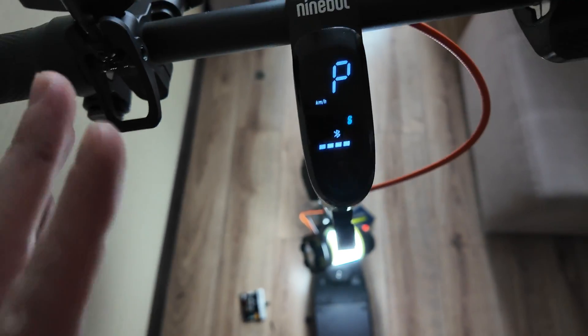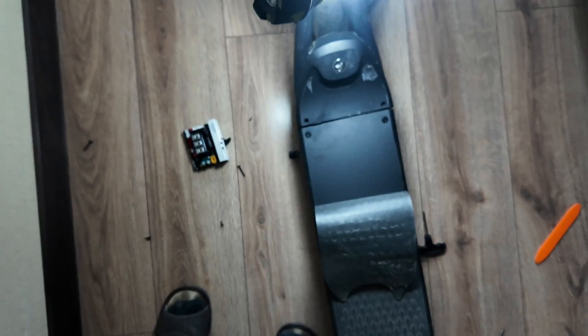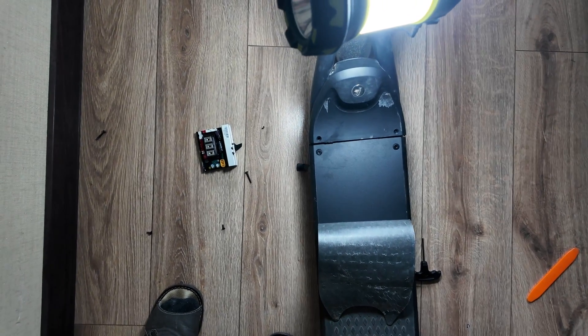Then once you've tested it out and everything is working, you need to put back all the screws. Let's do that now. And later I will show you how to connect it to the app.